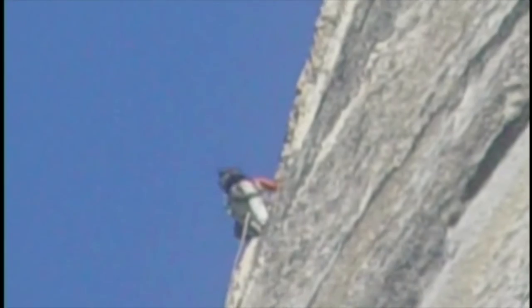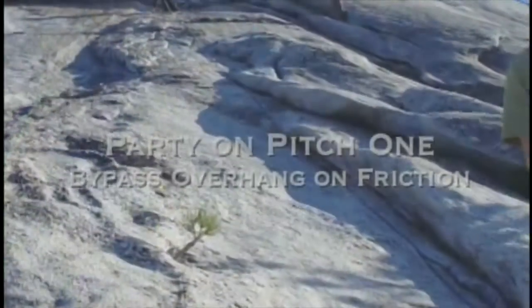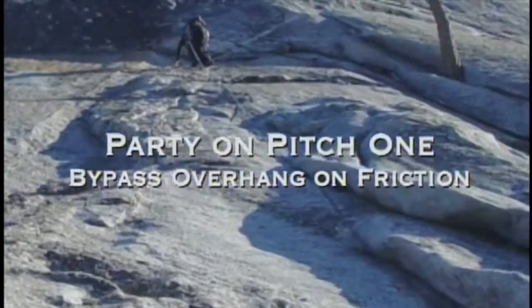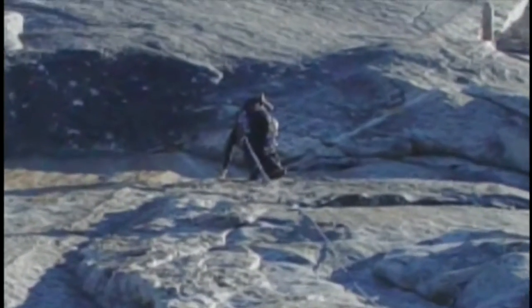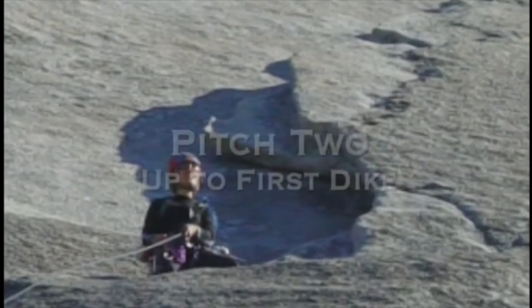Here you can see, as we're coming around the corner, one of the climbers on the climb. And here you can see the main dike that you climb and how knobby it is. There were actually a couple of parties ahead of us already. It's amazing how popular this climb is, considering how long the approach is. But it's such a wonderful climb that it is extremely popular.